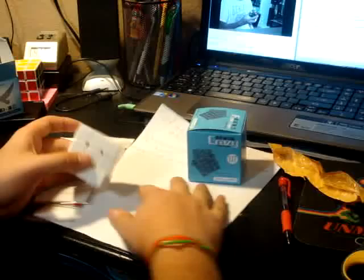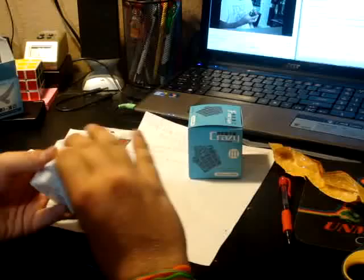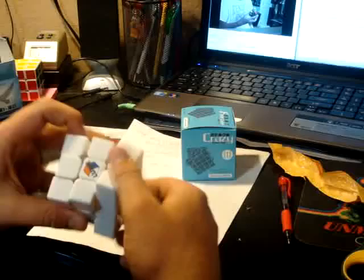The first turn is just freaking amazing. It feels really smooth, and especially with the Lubix, it's heavenly. There's the pop everyone's been talking about. I was just doing some scrambling and it was fine — it wasn't until I tried to corner cut that it popped.